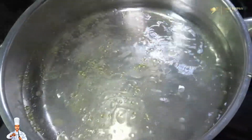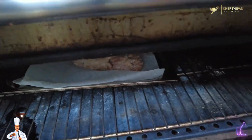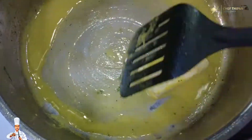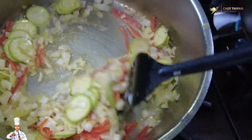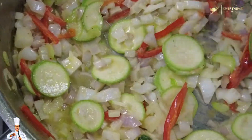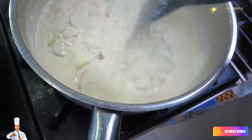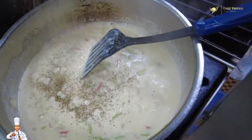Boil the pasta with salt and a little olive oil. Check the chicken. Then put the pasta in the pan, add a piece of butter and some vegetables. Add salt and pepper to the pan.